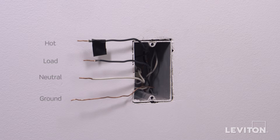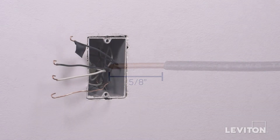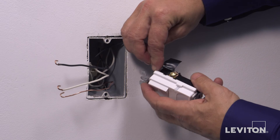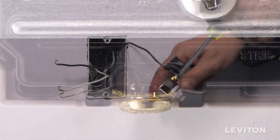You need to be sure that the wires are prepared for installation. Make sure the ends of the wires from the wall box are stripped approximately 5 eighths of an inch. To wire, loop the hot wire clockwise 3 quarters of a turn around the brass screw labeled hot. Tighten firmly.